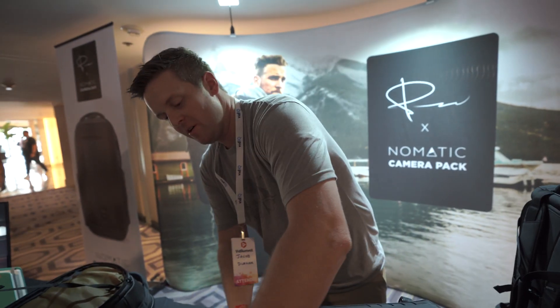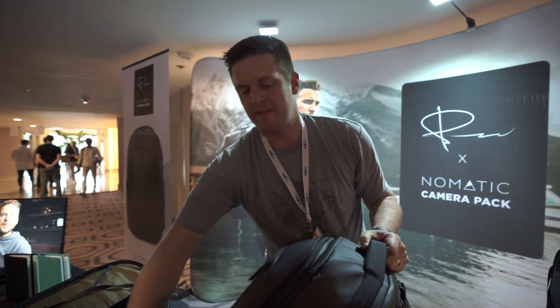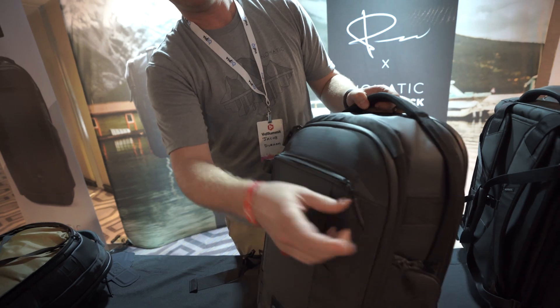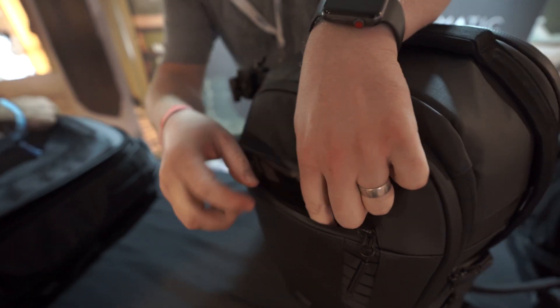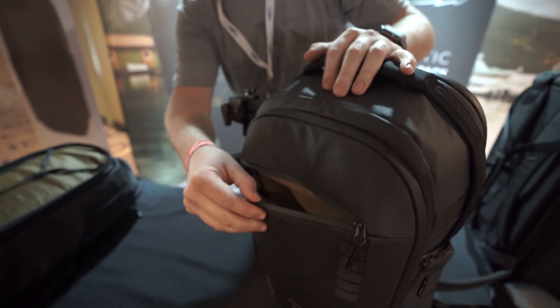Do you have RFID pouch protection? Yes, we do. So on the front there's an easy access pocket. Open that up and if you look in here, you've got a magnet pocket, and this pocket is all RFID safe. Open it, magnet shut, and you're good.